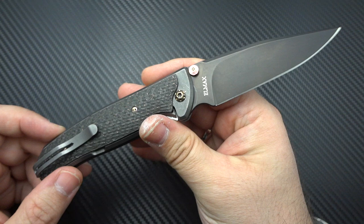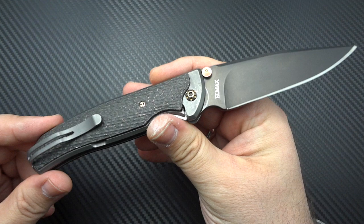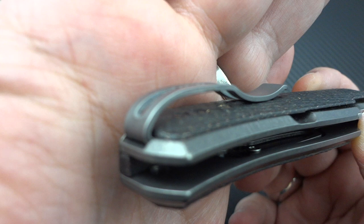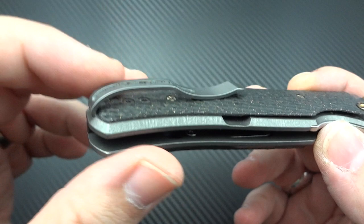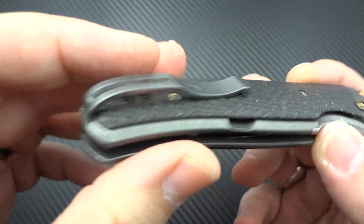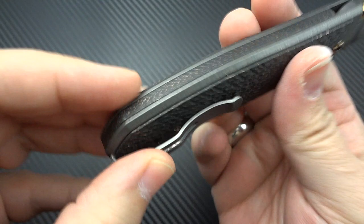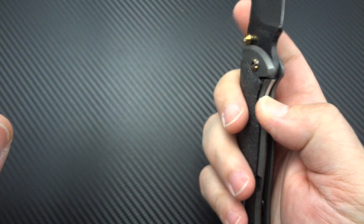That's something I actually learned from our friend Mike who goes by Terra Fanatic — if you're not subscribed to his YouTube channel, you should be. He was one of those who got his hands on these and told the world you've got to have one. You do get a deep carry pocket clip, which I despise, but I'm going to look past it because I love everything else about this knife. I wish it had a lanyard hole — that's my one knock on this knife.